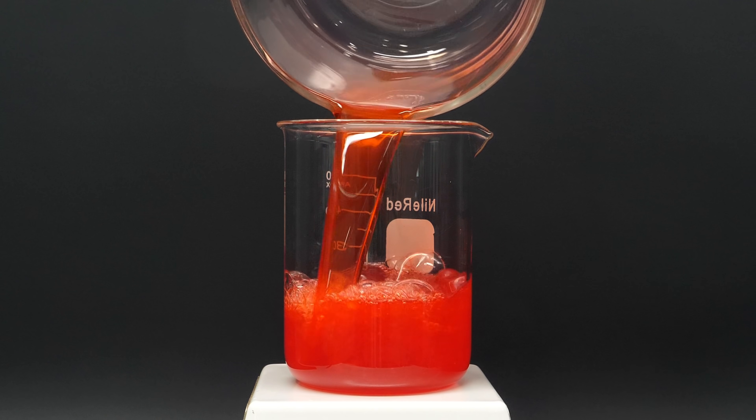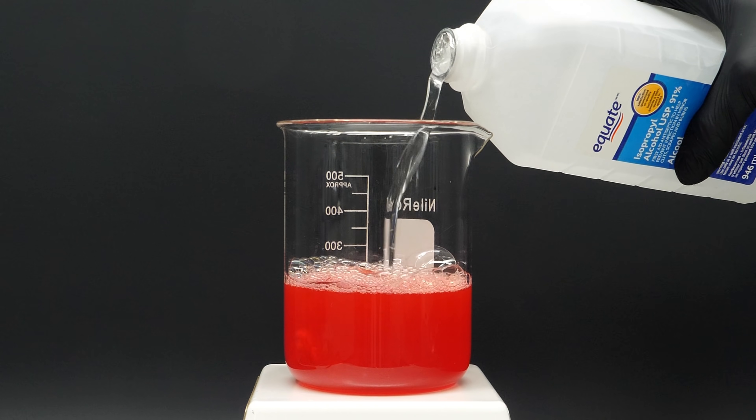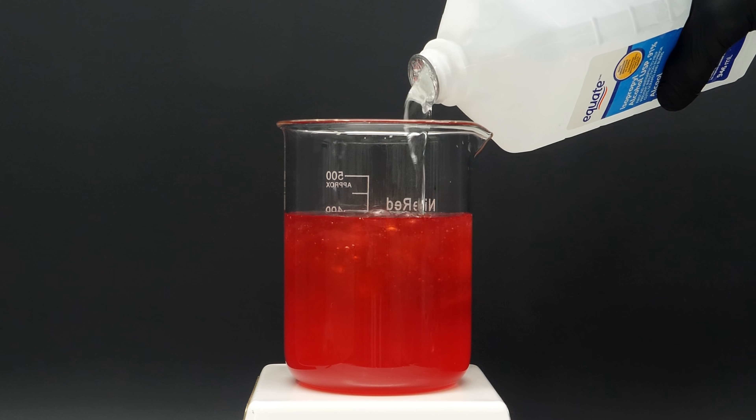I'm just going to go ahead and pour it all back into a beaker, and on top of it I'll add some ice-cold isopropyl alcohol. The moment that it's added, it gets a bit cloudy, and some stringy stuff starts appearing.